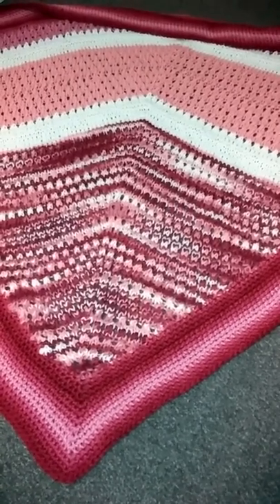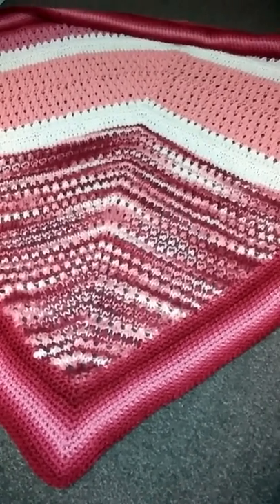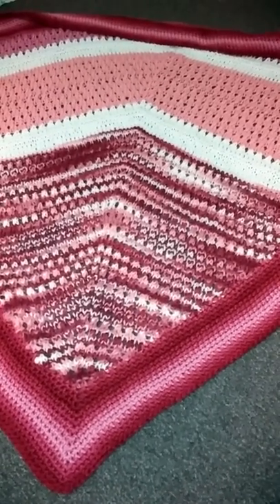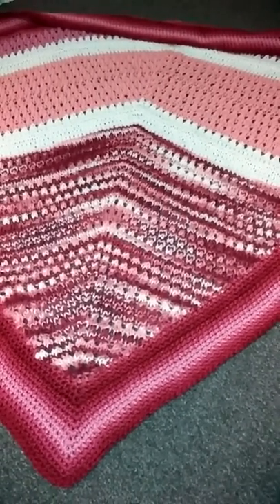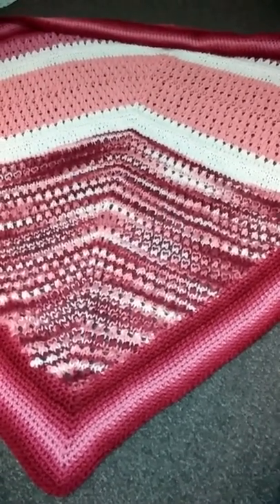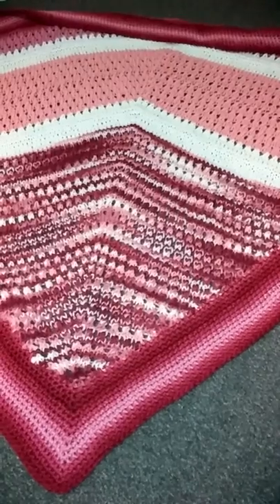Hi everybody, it's Carla. I'm back to show you a knitted project I've worked on for the past four or five days. I started out with a knitted shawl and I ended it with a crocheted border. The inner part, the knitted part, is all thrifted yarn.